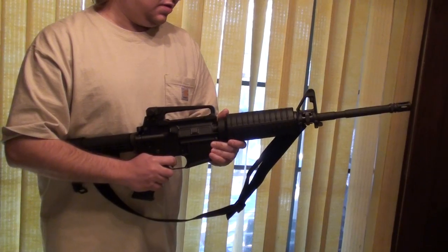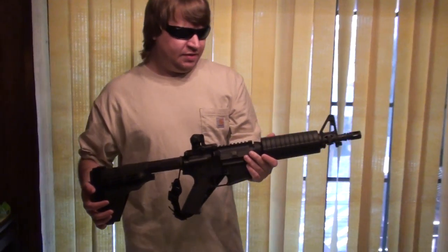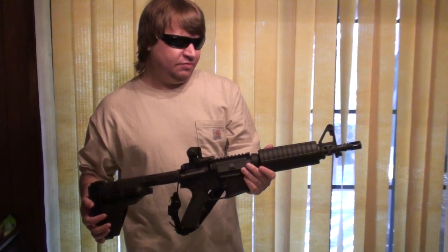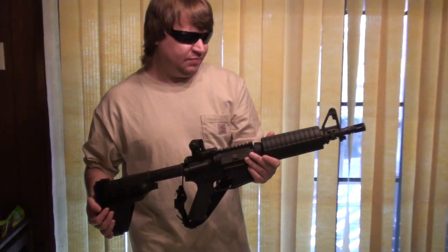I just wanted to recap here before moving on to the two new guns for today. The first of our two new guns — this is my Colt Mark 18 Mod 0 clone. I've always thought these were nice guns. Shorties. Set up as a pistol here.